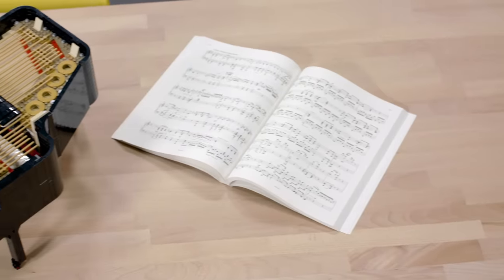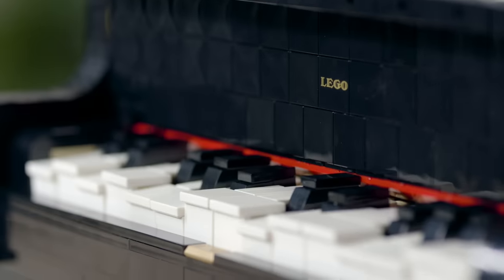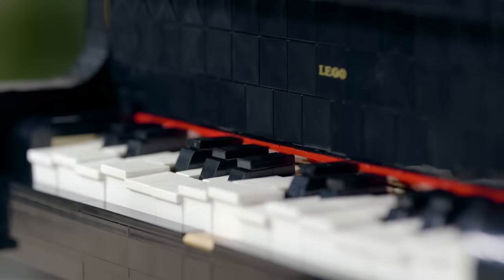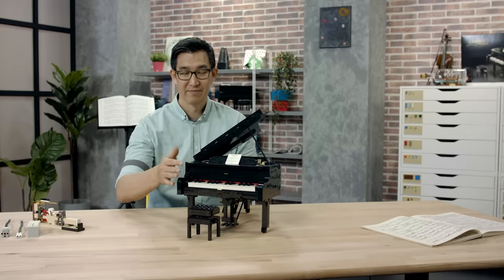I personally do not play the piano, but my wife does, and this is the whole reason why I was really eager to work on this project. My wife plays the piano and she has always been really supportive of my LEGO hobby, so I see this as a great opportunity to merge both our passion for music and LEGO together.